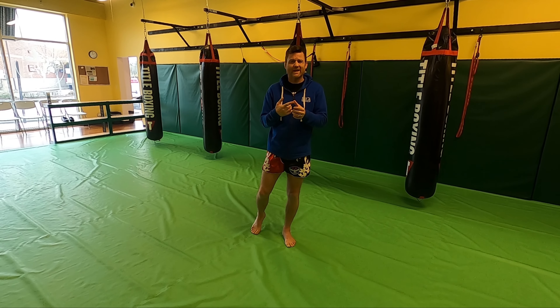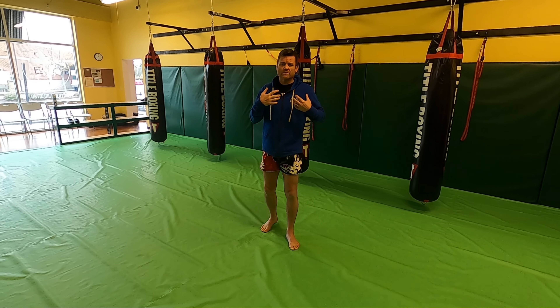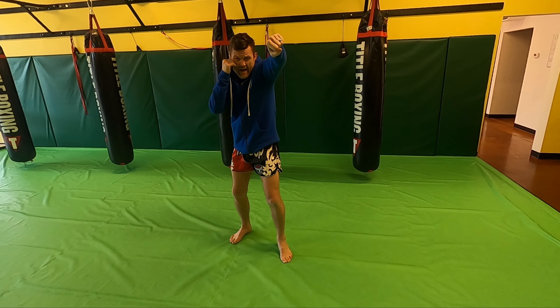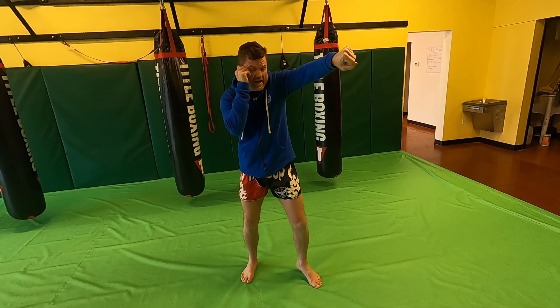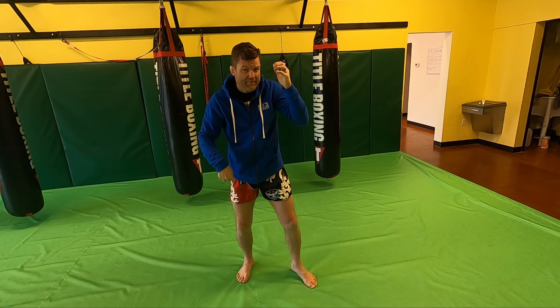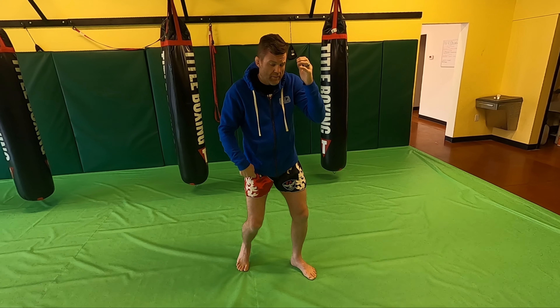When we're doing this combination, it's very important that as we extend our jab out, we're rolling our fist with shoulder in tight and hand and elbow in tight on the other side. Now I'm going to bring my hand all the way back to my face as I turn my hip over.